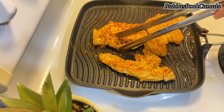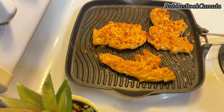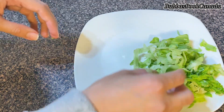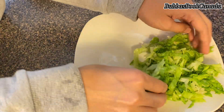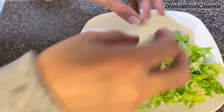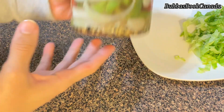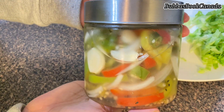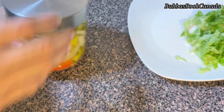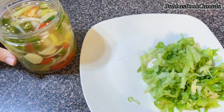I remove the chicken from the grill — it is soft and perfectly cooked. Now I need to prepare the vegetables. I cut some iceberg lettuce. For an authentic Arabian shawarma, I dip the veggies in a vinegar, sugar, and salt solution — they have been pickling for 3 days and have a very yummy flavor.